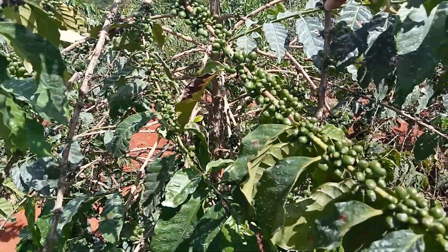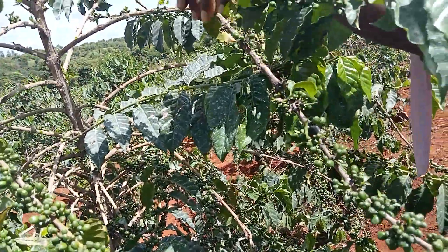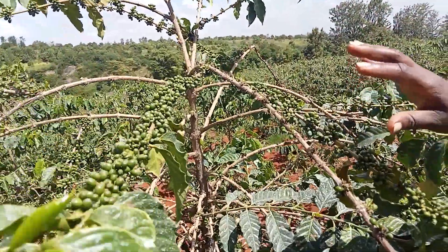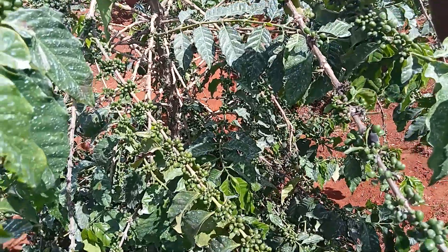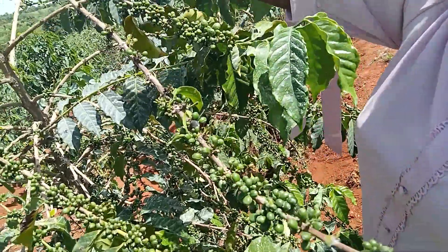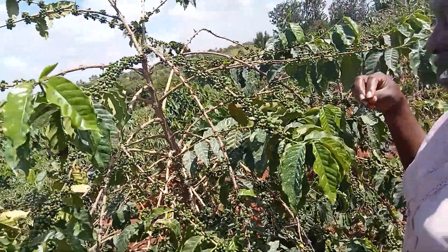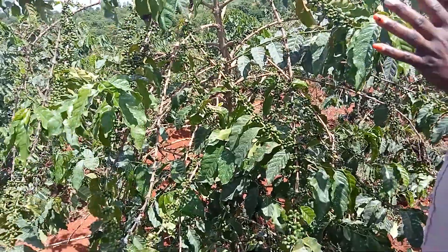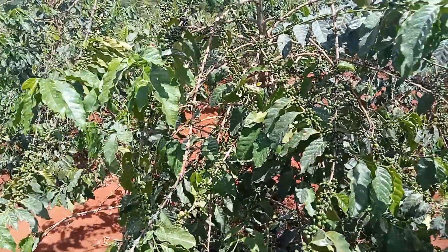When you've pruned your coffee properly and arranged your secondaries properly, as the Kofia Trust normally tells us, in one primary branch only two secondaries are allowed to bear crop. The others are there for the next season. When you're done with this season's two, you remove them and put two more to bear the following year. That way you are sure of a consistent yield every year.